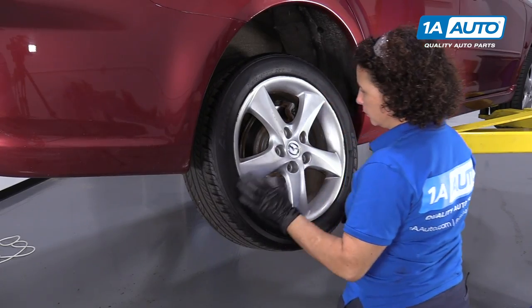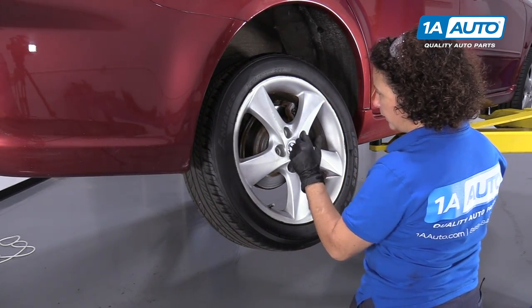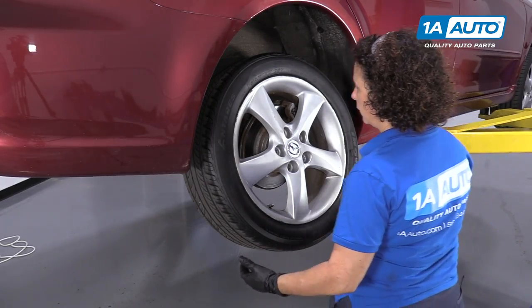Just give it a wiggle off. Sometimes it's stuck on the hub. I will put a lug nut on finger tight and smack it back and forth. That way the tire doesn't bounce off of me.